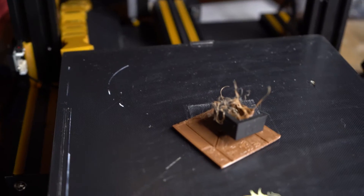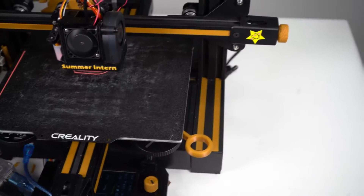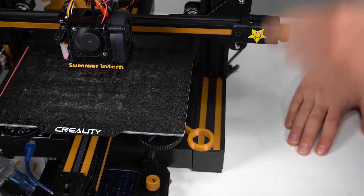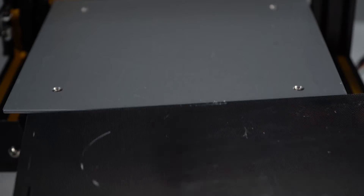I'm having some issues with first layer adhesion, turning my $20 rolls of filament into $20 balls of plastic. This is not how this is supposed to work, you slag! I'm the one that's supposed to waste my money, not you! So it's time to ditch this glass bed for good.